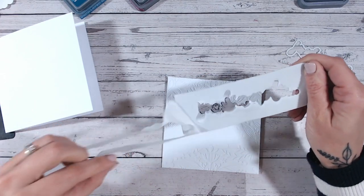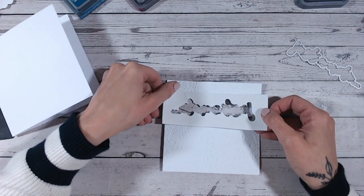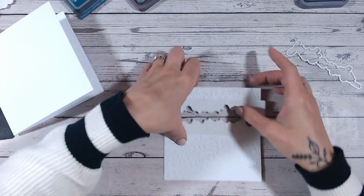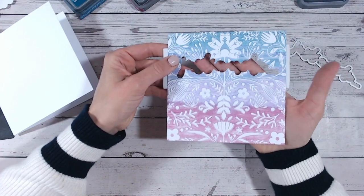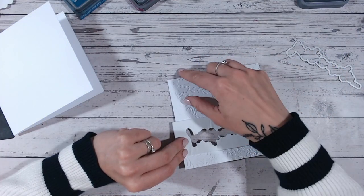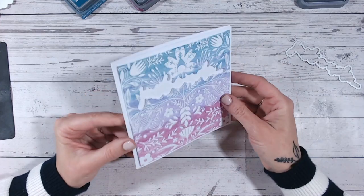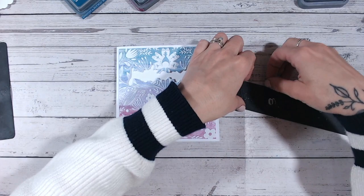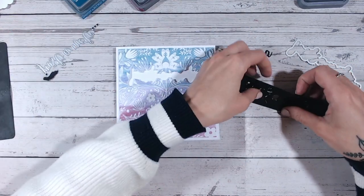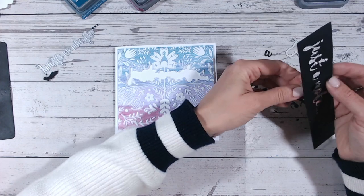I've got my die cut piece of foam - peel off the front, turn it over, pop your face over it so you can see what you're doing, because you want to line this up absolutely perfectly and just place that around your aperture. Trim those edges - look at that, absolutely perfect and that's solid. None of these little bits are going to be pressed down. I'm just going to apply some foam of the same thickness along the top and across the bottom, snip off those edges, and put that onto my card base. There I've got my perfectly raised aperture.